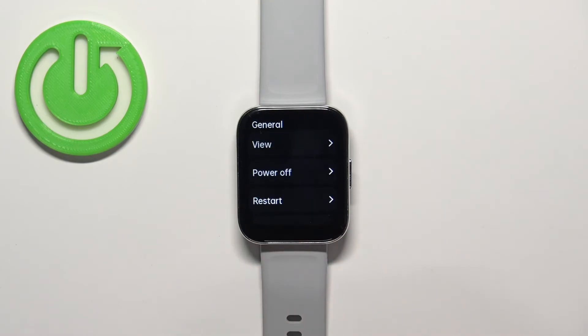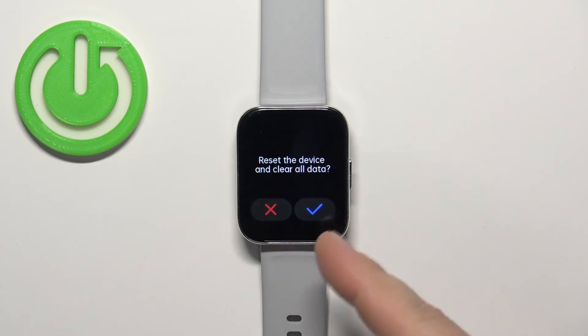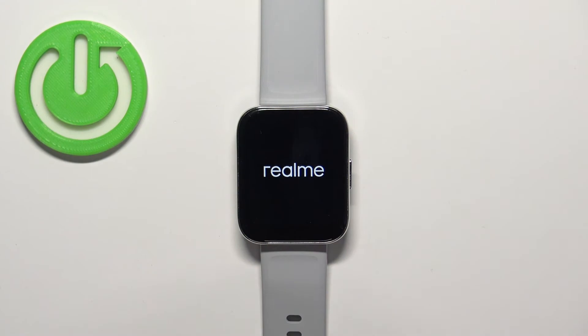In Settings, scroll down and find the option called General, then tap on it. Here, scroll down and find the option called Reset, select it, and then tap on the checkmark to confirm and start the resetting process.